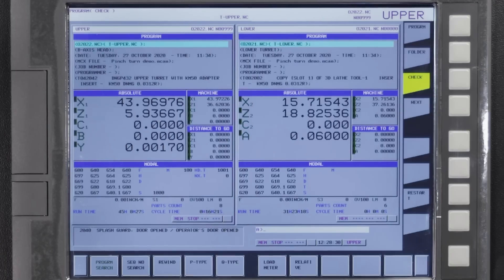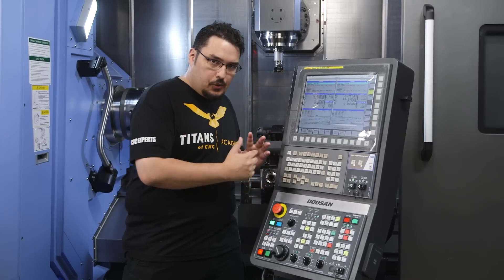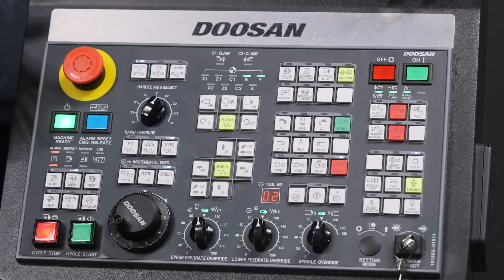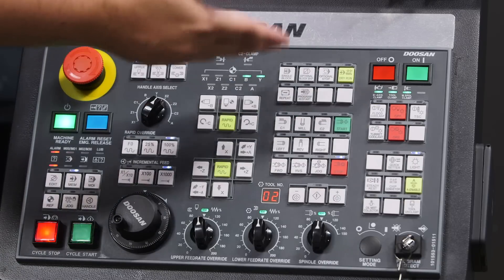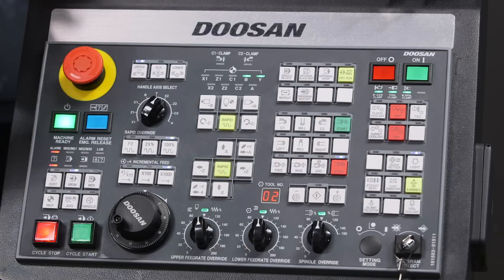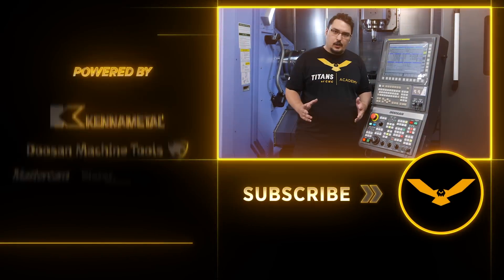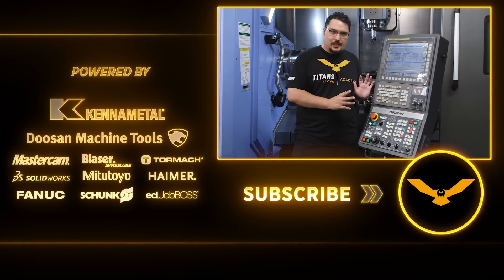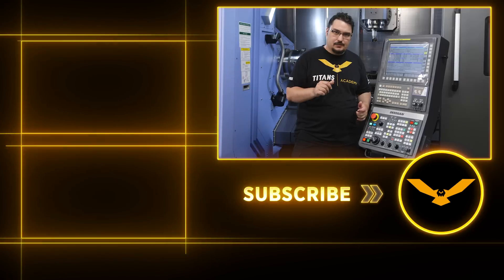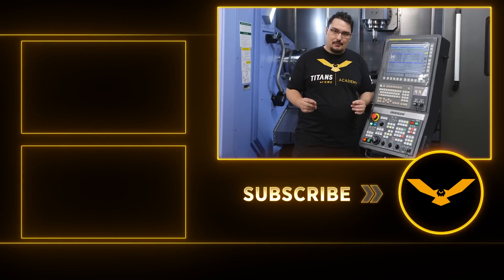So that was a quick overview of the SMX 3100. If you saw the previous video on the 2600 overview you can see it's pretty similar — navigating through things is very similar to the 2600. I glossed over a few things like the tool setter and the coolant controls, but we'll have plenty of videos on our channel explaining how to use those. Thank you very much for watching — if you like this video be sure to hit that subscribe button and like this video, and I'll see you next time.